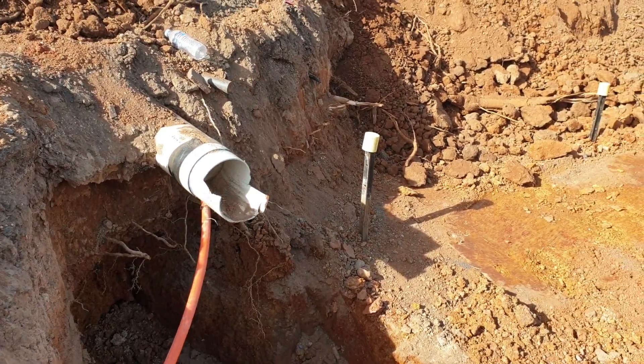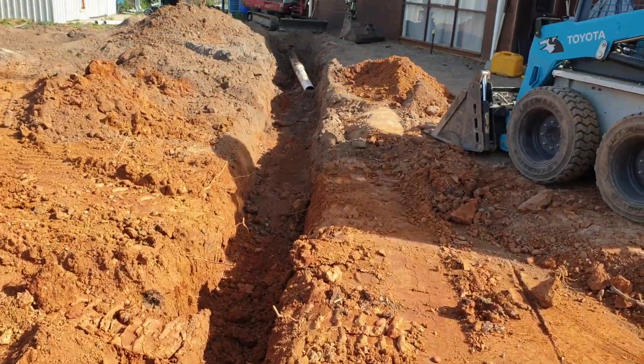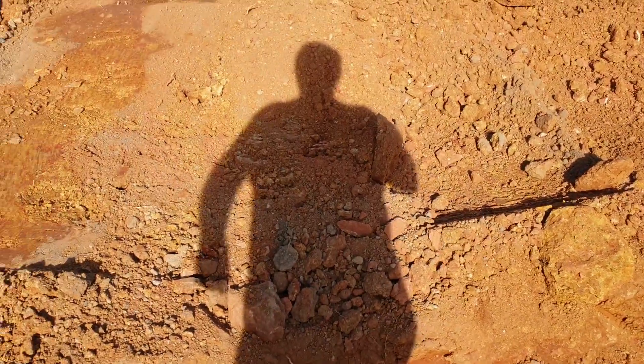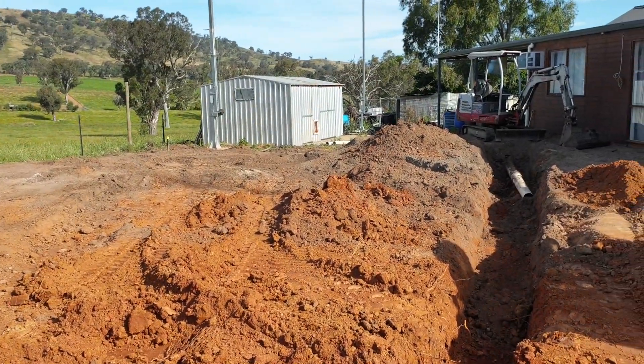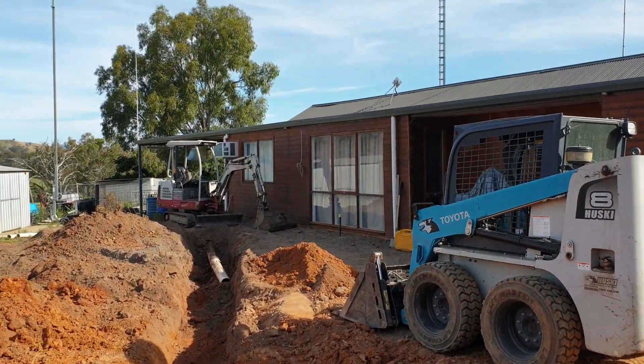The first thing is to get this thing right down as low as possible and reconnect it to our other pipe. It's just one of those painful tasks you've got to do. We've just taken the big excavator back, so we're back to two bobcats and one excavator on this.